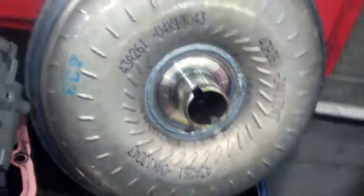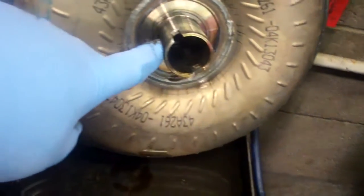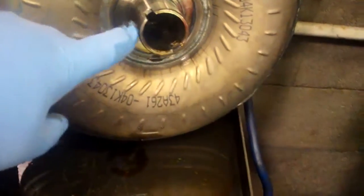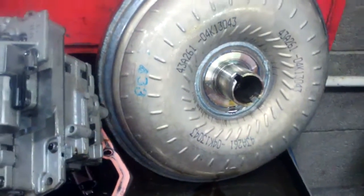This is your torque converter. The torque converter converts the power from the engine to the transmission. The same fluid circulates back and forth, and there's a clutch inside that converter, but it's damaged — we need to replace that as well.